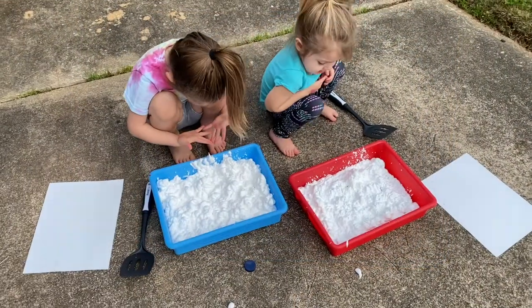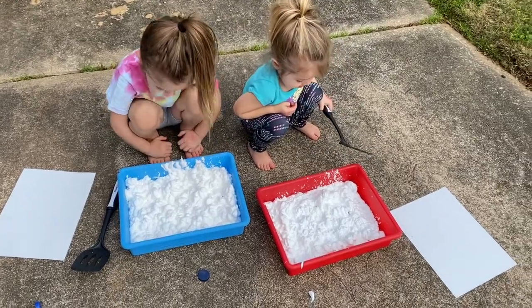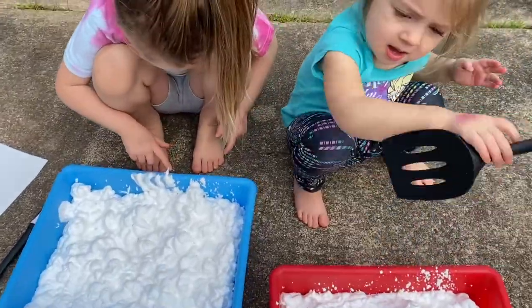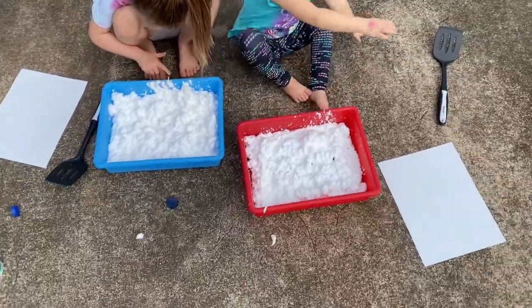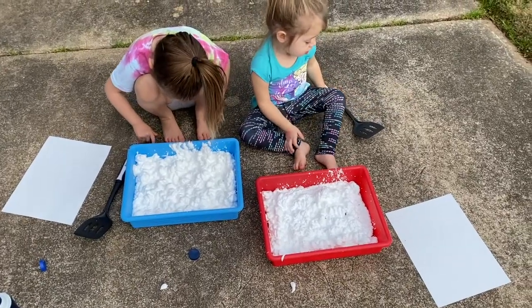Once you have your tray — you can do a baking sheet or a little bucket like this — once you have your tray full of shaving cream, Baron, not yet — you're going to drop some colors of paint in there, just some tempera paint in your shaving cream.